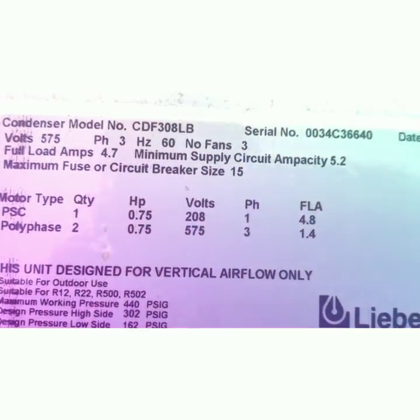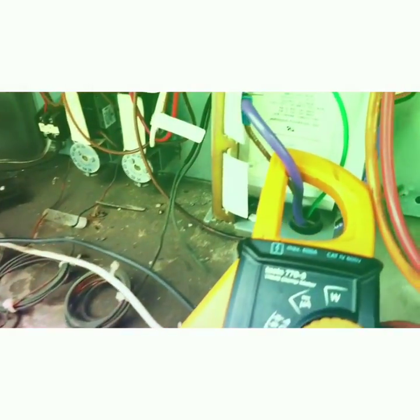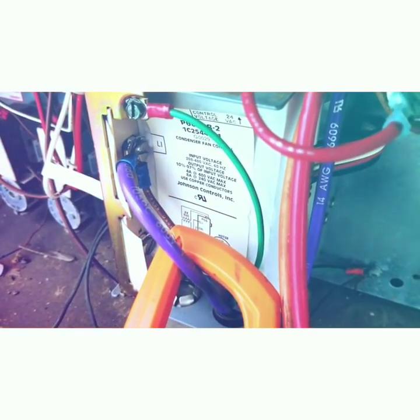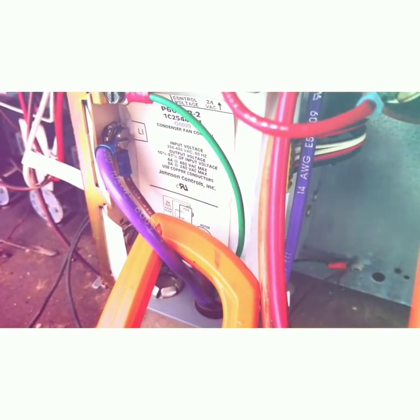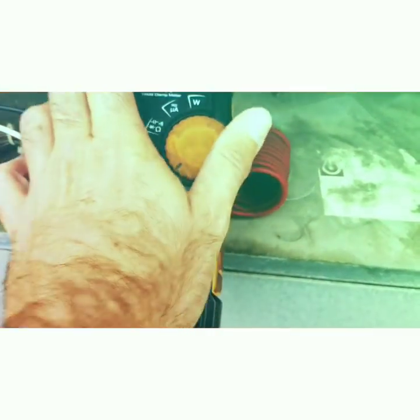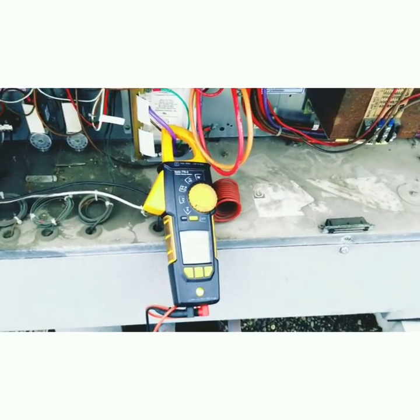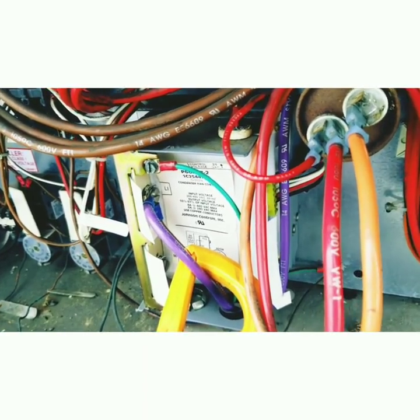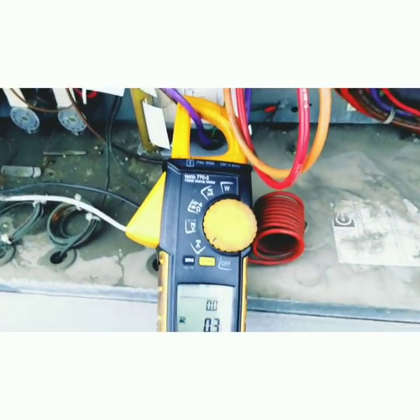According to the nameplate, this is a PSC motor and we should be drawing 4.8 amps at max. I can't read any information off the motor itself — it's not there for some reason. So what I've done is bypassed the P66 — line one straight to the motor terminal. We're going to get this turned back on and take an amp reading. We started this fan up with the controller bypassed. The fan ran for about 10 seconds and we were drawing about 16 amps.